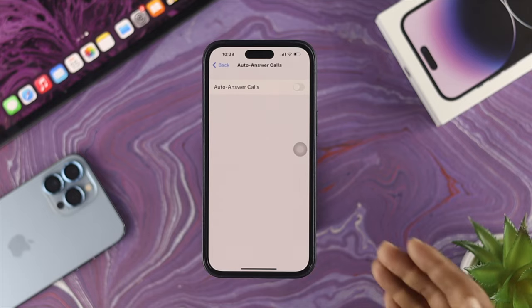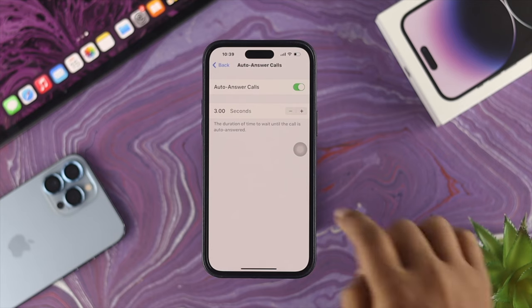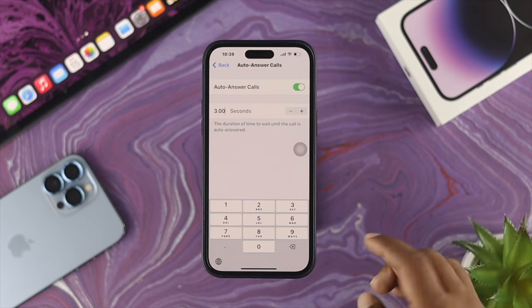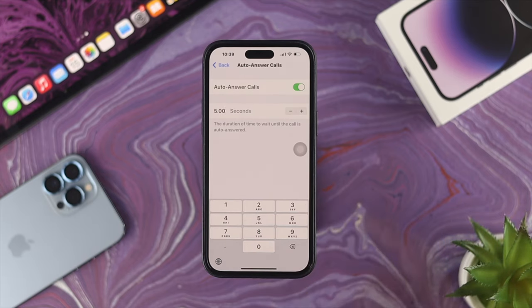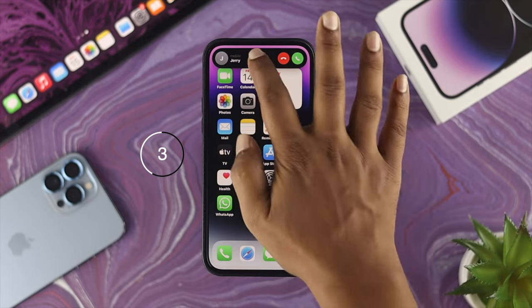First this is going to show you a toggle which you need to enable to use this feature on your iPhone. Now you gotta set up a time — how long do you want your iPhone to wait to pick up the call. By default it is actually three seconds, but you can make it any number of seconds you want, so you can customize it. I'll set it to five seconds for example. After that just go ahead and get a call to check — as you can see, I've been waiting for five seconds.